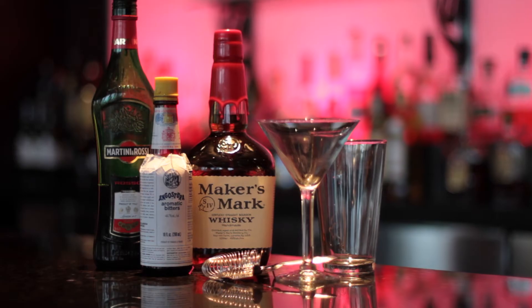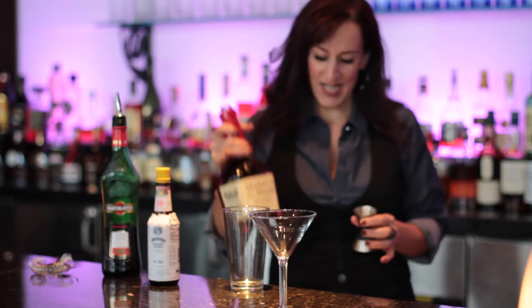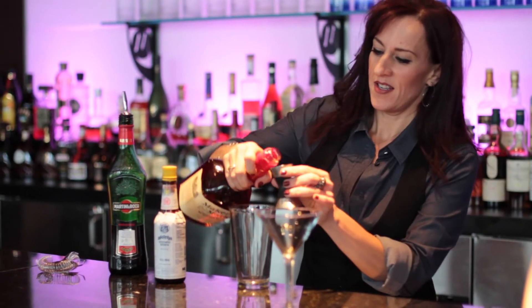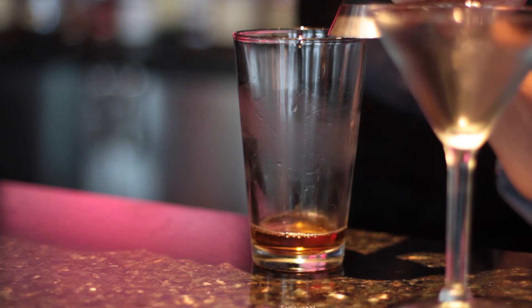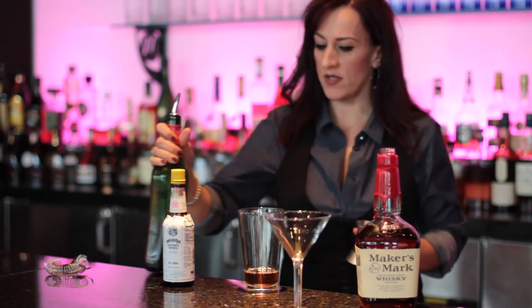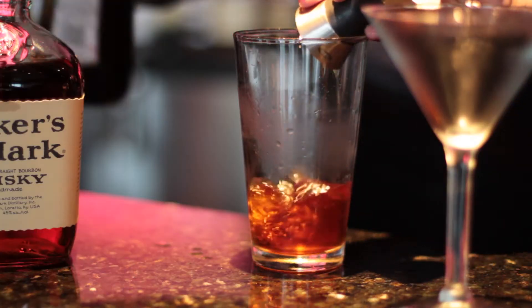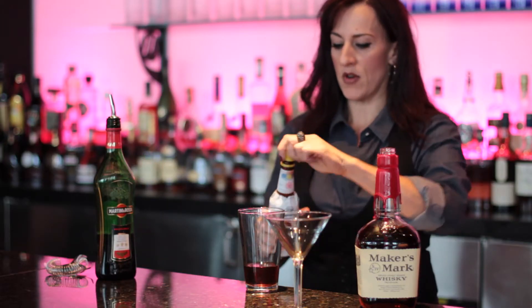Hi, I'm Chris Dalavi from M and I am making a Maker's Mark Manhattan today. First thing we'll do is take Maker's Mark and do two ounces, and then one ounce of sweet vermouth, and a couple dashes of Angostura bitters.